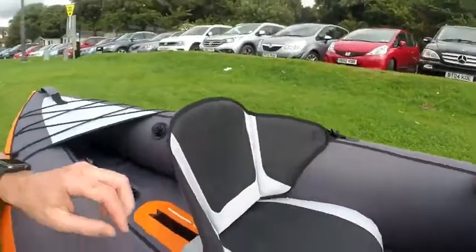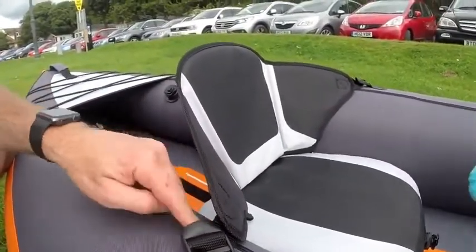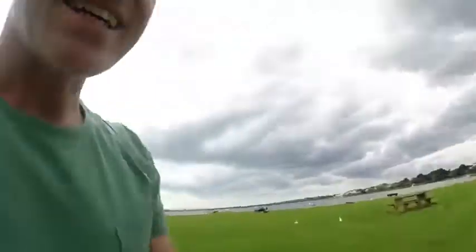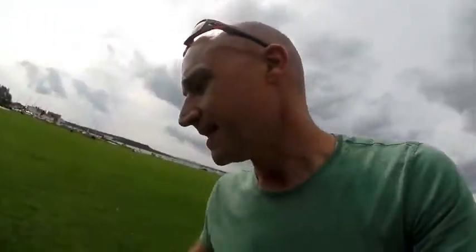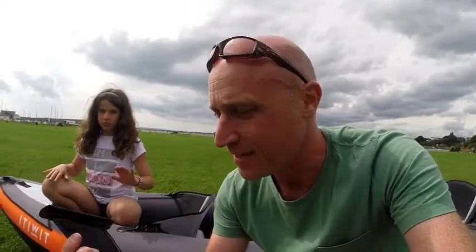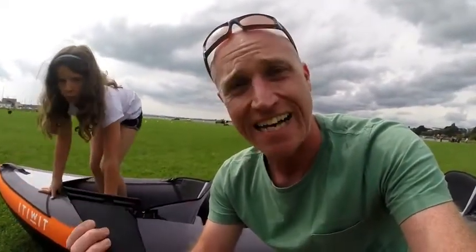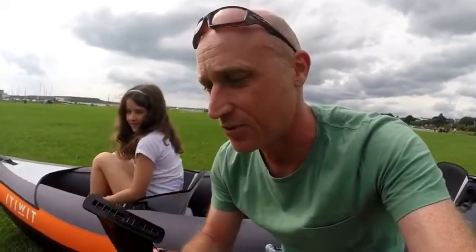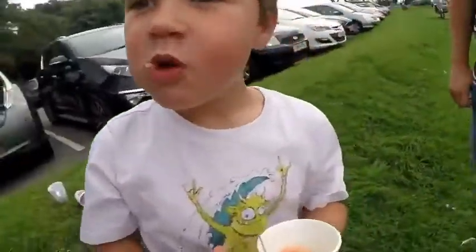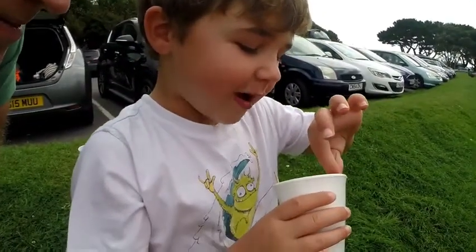There's velcro on the bottom of the seats, and the back support goes through this kind of buckle with a nylon-type strap. That's it, pretty much set up. The only thing left to do is put these fins on — there's three of them, they all go on the bottom and lock in place. Having used a much cheaper kayak in the past, I have to say these make all the difference, so it's definitely worth the investment.